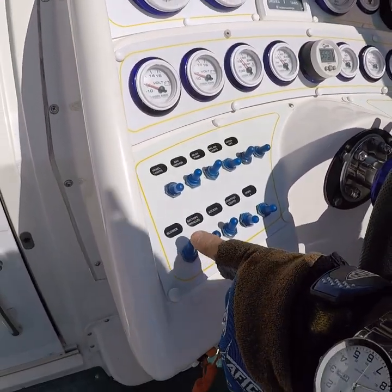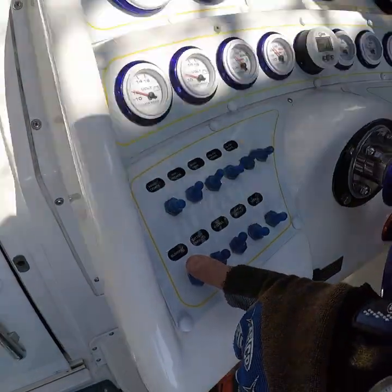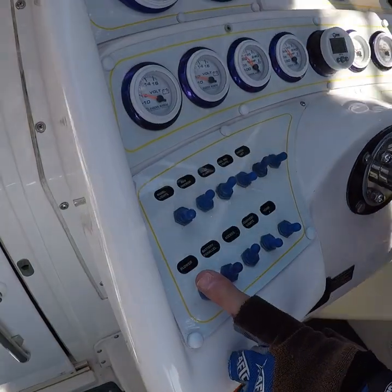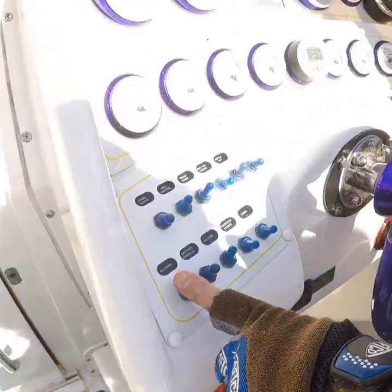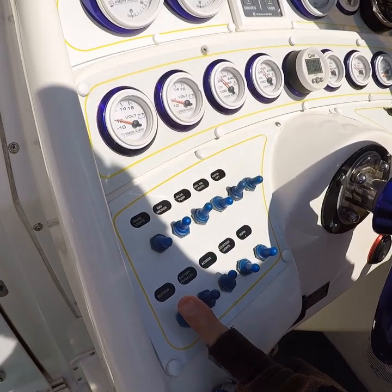This is the blower, of course, and I've got two blowers off this switch. I've got one blower blowing air into the bilge and another blower sucking it out. When you turn this on or off, it activates both blowers.